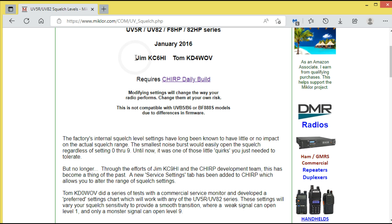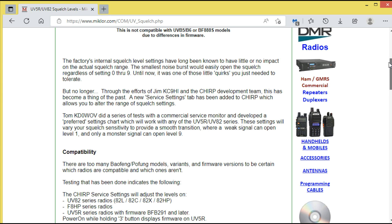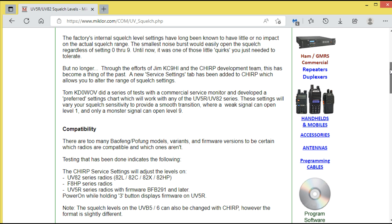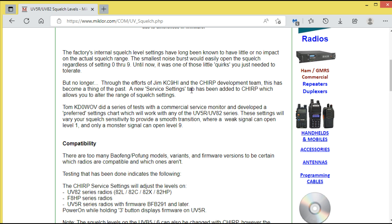Credit goes to Jim KC6HI and Tom KD4WOV. The article says: 'The factory internal squelch level settings have long been known to have little or no impact on the actual squelch range. The smallest noise burst would easily open the squelch regardless of setting zero through nine.' It was one of those quirks you just needed to tolerate — until now.